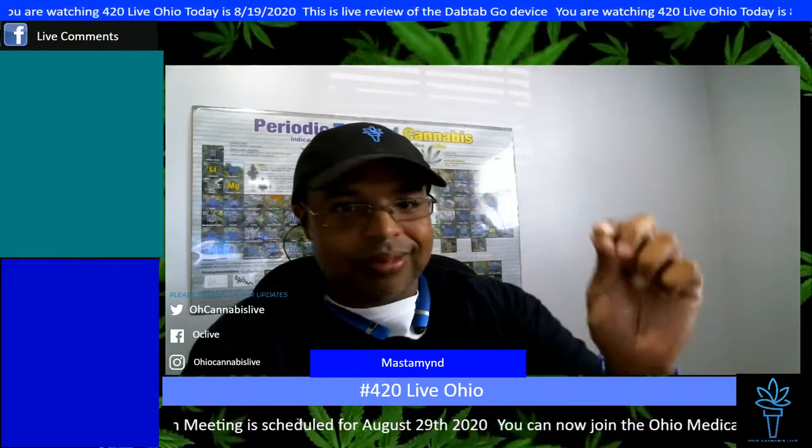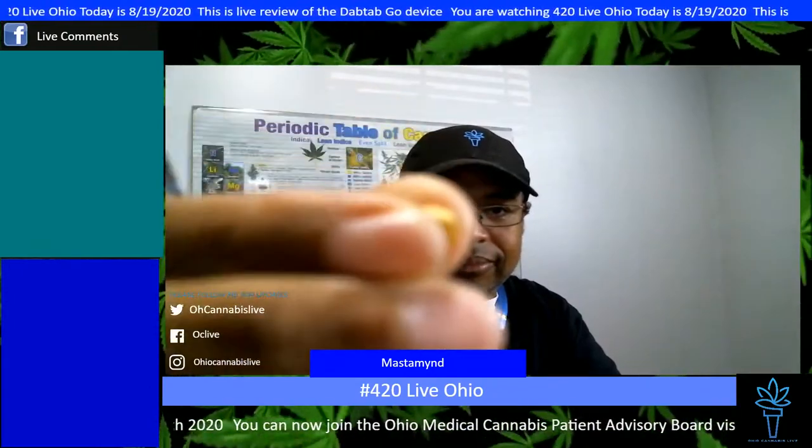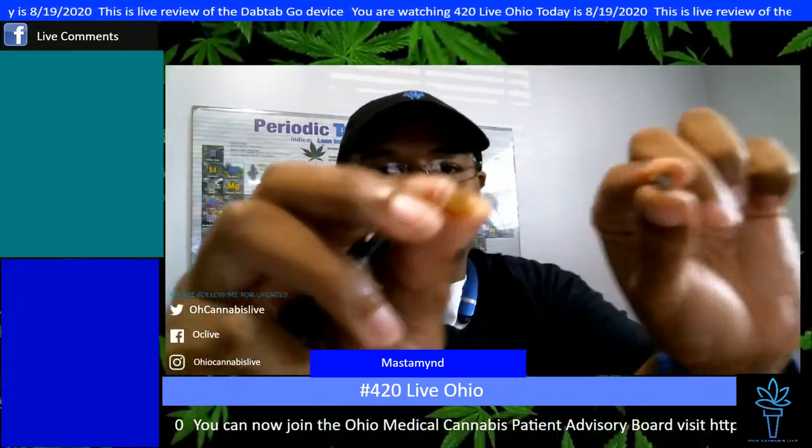We're going to burn the whole DabTab up because I want you guys to see what happens. This is one that's already been used — for comparison. This one has not been used. See, it's a little bit lighter. I know it might be a little blurry, but you get the difference. If I put them side by side, you can clearly see the difference. A lot of things — people said it goes away too quick. So I've got this in here, it's ready to go. I'm just going to start puffing on it like I would a cigarette, honestly.